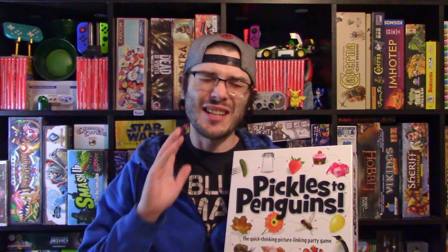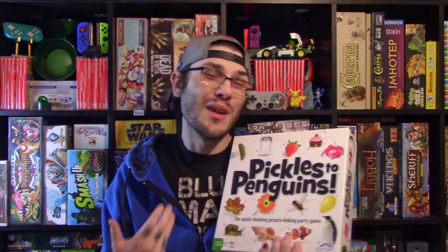Now this is a party game that has a ton of cards with different pictures, and what you're trying to do is connect two pictures using a complete sentence to the point where everybody agrees at the table that the two cards are connected. You have to do that 25 times to get rid of all the cards in your hand to win the game. But it's a party game so you just play to your heart's content.